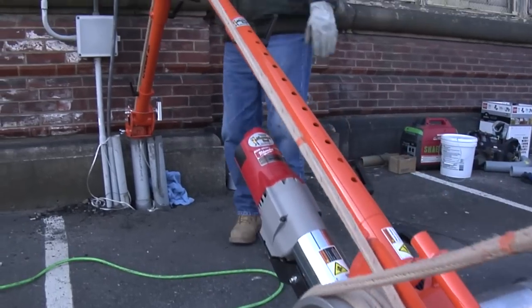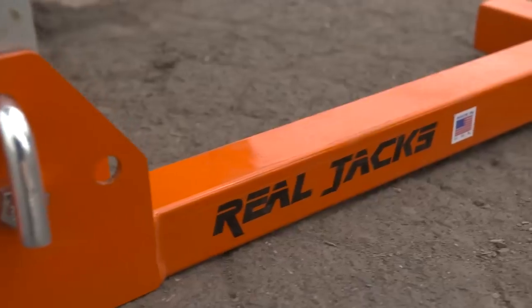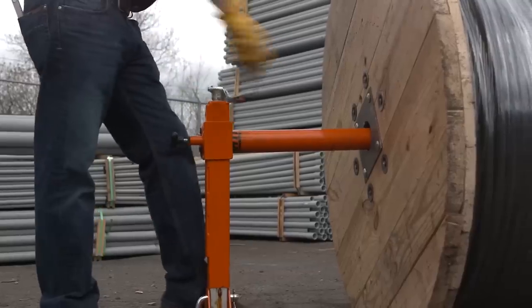From the versatile Canon 10K puller to the innovative power feeder, iToolCo has done it again with their reel jacks — the smarter, faster, safer way to lift and feed heavy wire reels and spools.